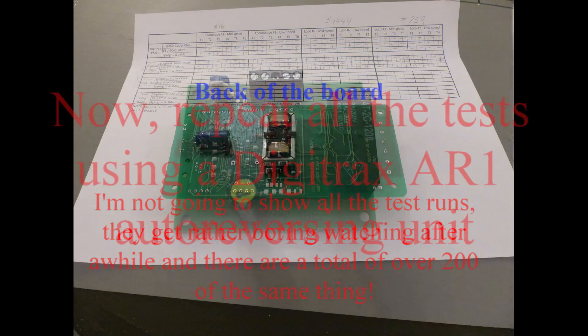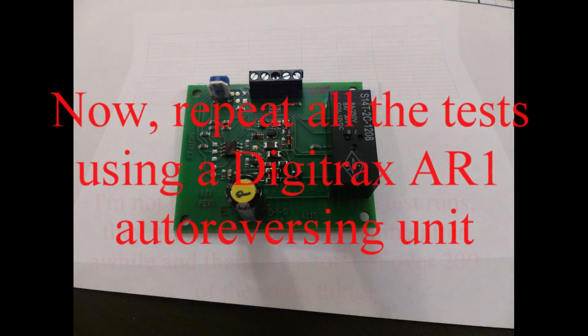Now we're going to redo all the tests again with the Digitrax AR1 auto-reversing unit. This reverses one loop, and there's a little pot in the upper left-hand corner to adjust sensitivity. Again, I'm going to start with the Digitrax Super Chief, run the tests on all three engines, then use the ECOS on all three engines, and then use JMRI and Sprog 3 on all three engines.